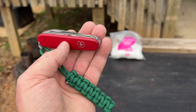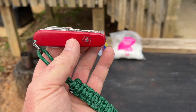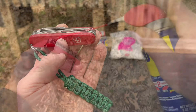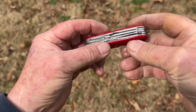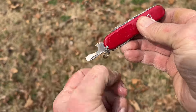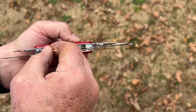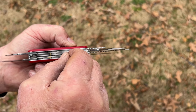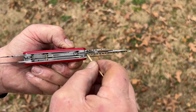Let's go ahead and let it soak in WD-40. I'll open up all of those blades and then I'll rinse out the inside with WD-40 and dry it off with cotton balls. Let's go ahead and let it soak in WD-40.